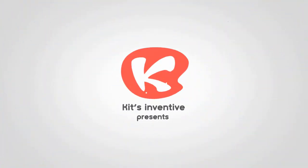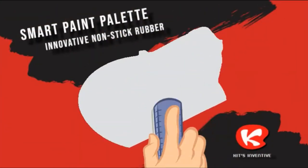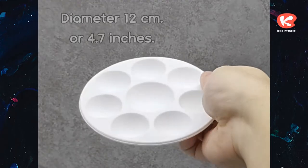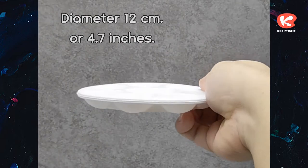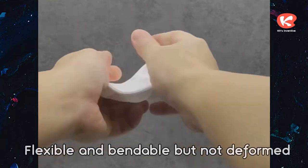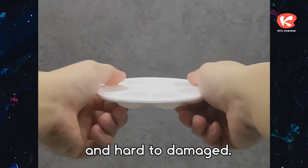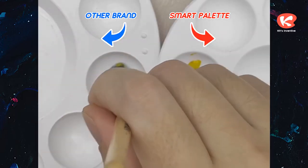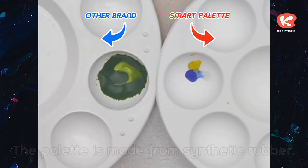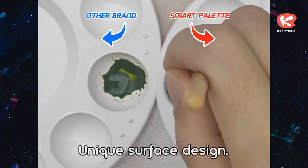Kits Inventive Presence. Smart Paint Palette — Innovative Nonstick Rubber. Diameter 12 cm or 4.7 inches. Flexible and bendable but not deformed, and hard to damage. The palette is made from synthetic rubber with a unique surface design.